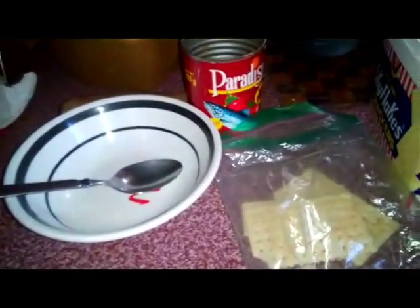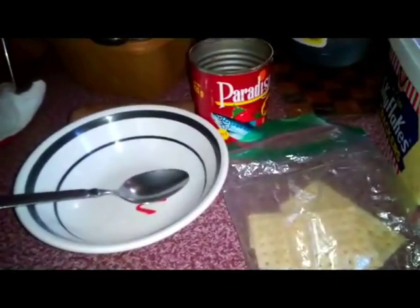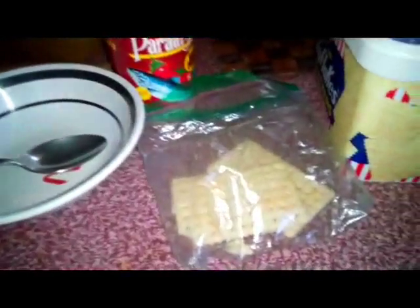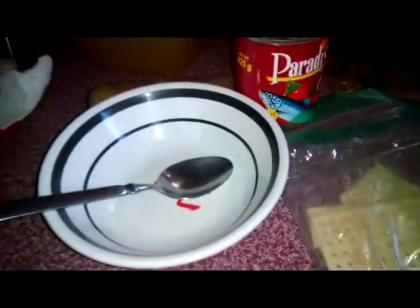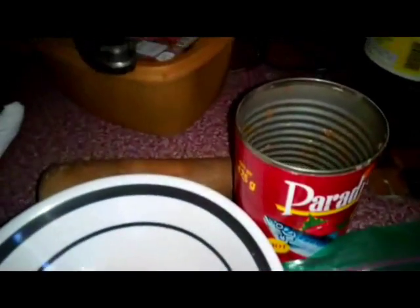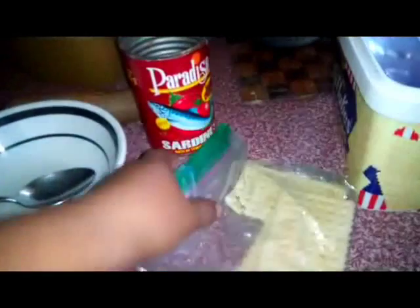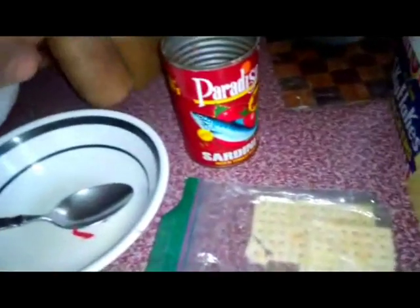Hello guys, welcome to my channel Philippine Expat Country Living. Today I'm going to show you party sardines with crackers. These are the ingredients — very simple: crackers and sardines. All you have to do is put them inside a plastic bag so you can pound them.